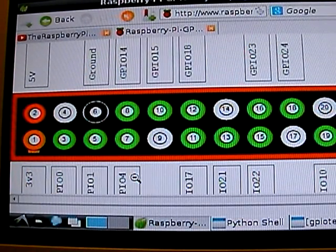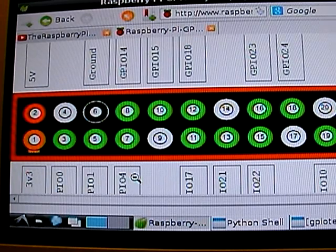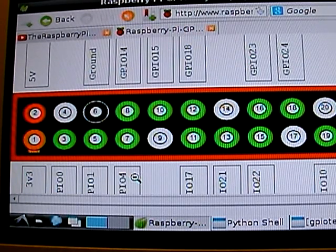This is worth bearing in mind when programming with the GPIO. The Raspberry Pi's GPIO has two sets of names. It has its physical names, which are the ones that you'd give it normally.